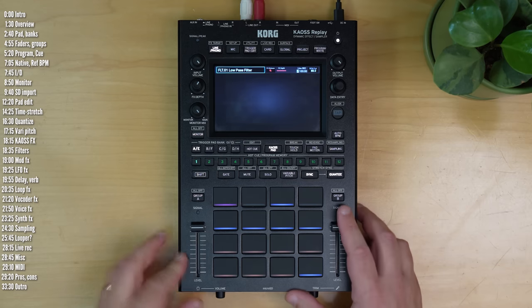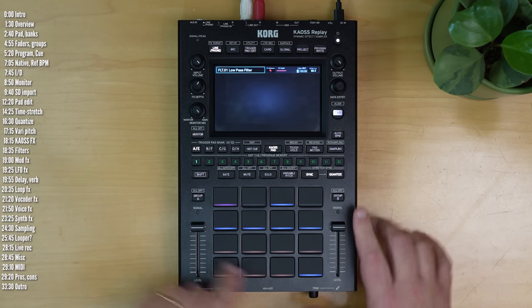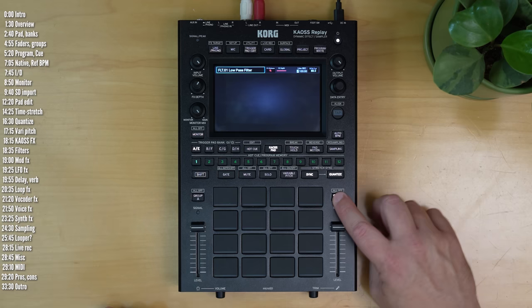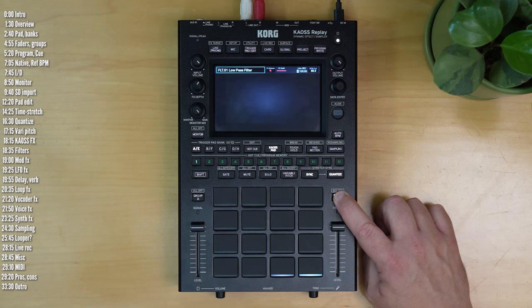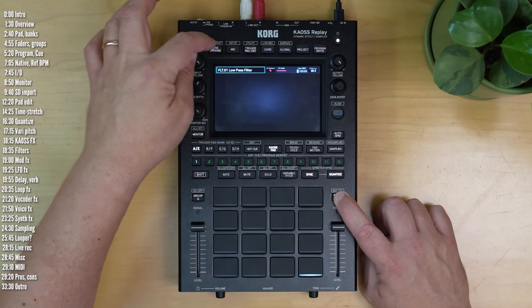The next main control element on Replay are the faders. You can assign any pad you like to any fader group, as well as the line input. You do that just by holding the group button and selecting the pads you want to be in the group or the line input, in which case it'll blink.